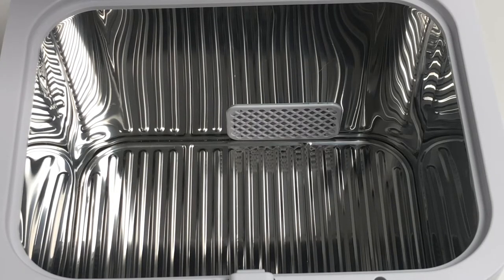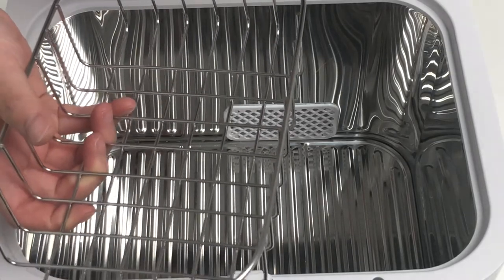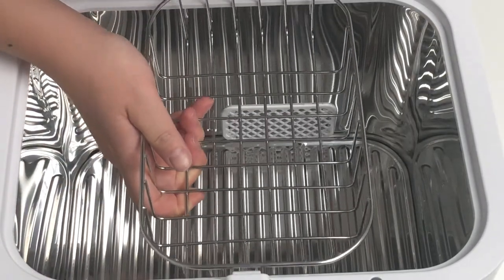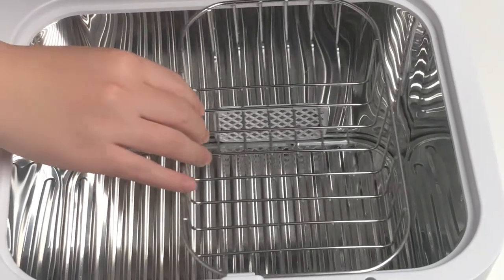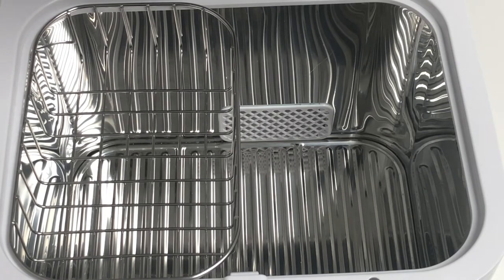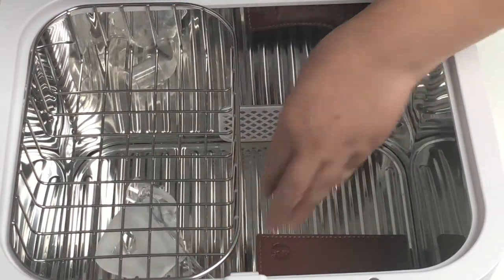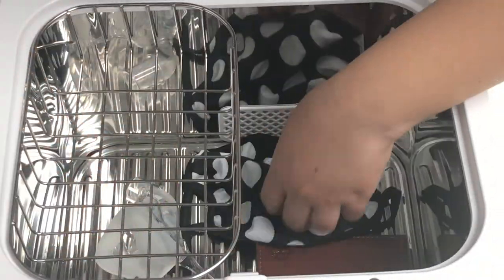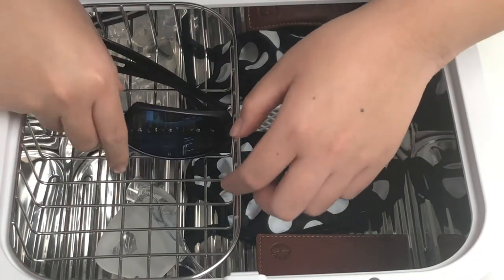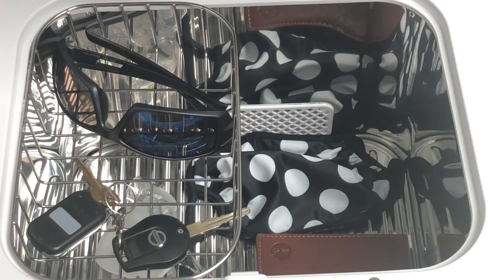Let me show you how to place the items in the chamber. The basket can be used to store smaller items. When you place the basket, it slides in like this, and it can move to the left or to the right. When you place the items, make sure the items are not too close to each other, and do not stack items on top of one another. Once you're done placing them, close the lid and choose your function cycle.